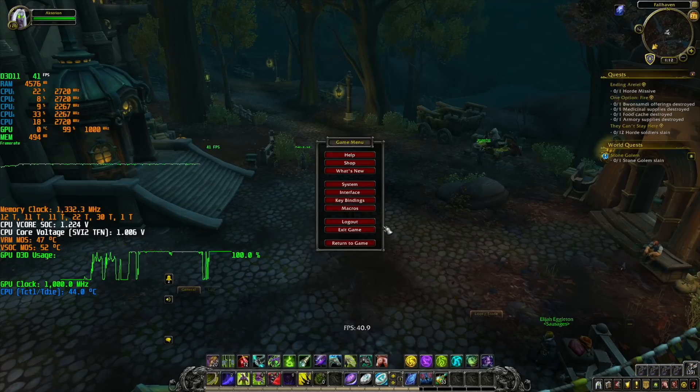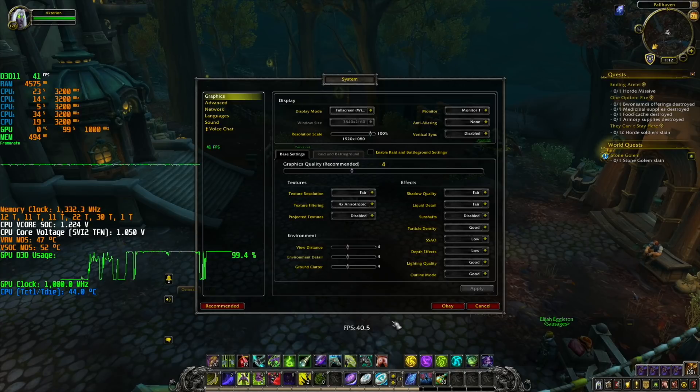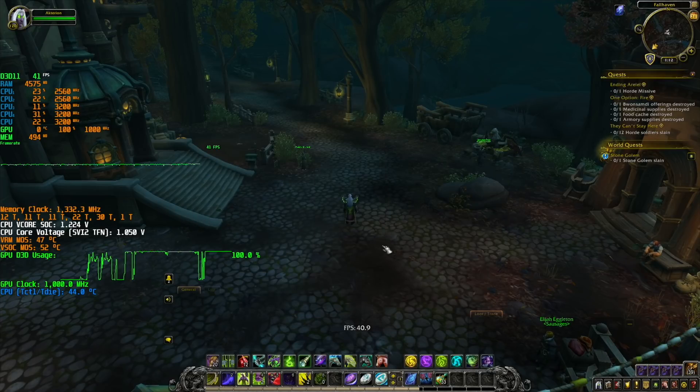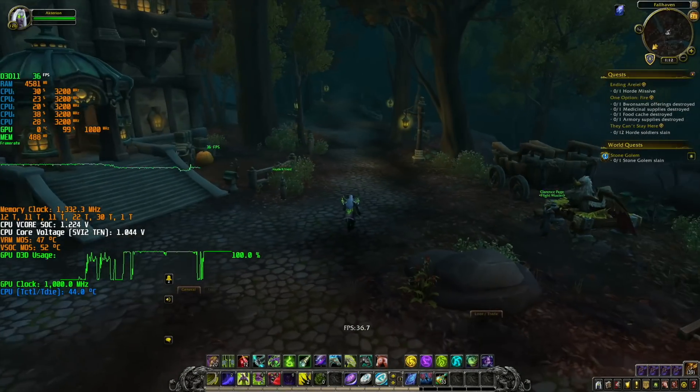And now World of Warcraft, but here things get a bit tricky, so let me show you why. When you go into the system, the recommended settings is 4, and to me that's kind of too much because we have 40 FPS here. With this monitor I have 45 as minimum for FreeSync. I like to play at more or less 60 FPS, 50 to 60, with FreeSync enabled or G-Sync.